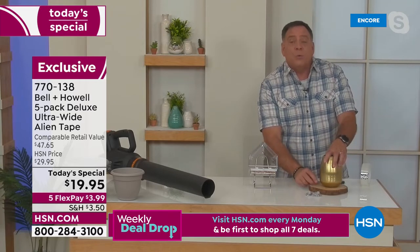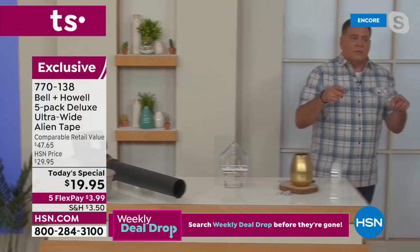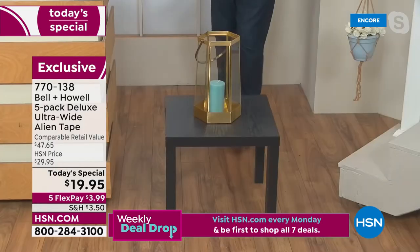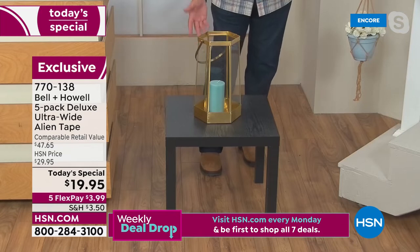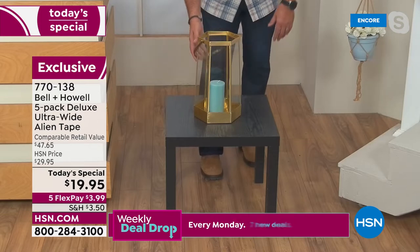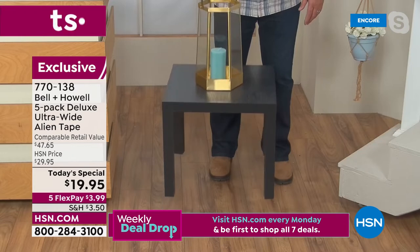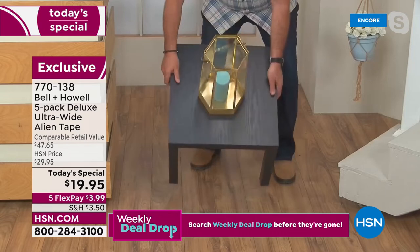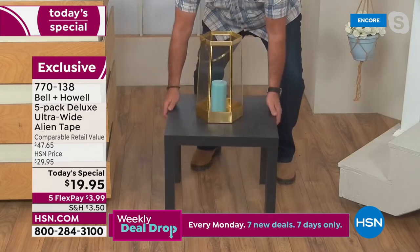You're getting 50 feet of it here, and you can reuse each piece as many times as you want. Over on the table I've got a lantern mounted — if you live in an RV or are a boater, you wouldn't leave a glass lantern out loose, but if you put Alien Tape on the bottom of it, watch — I can pick the whole table up by the lantern. If you're on the high seas or an RV going around a corner, you don't have to worry about anything.